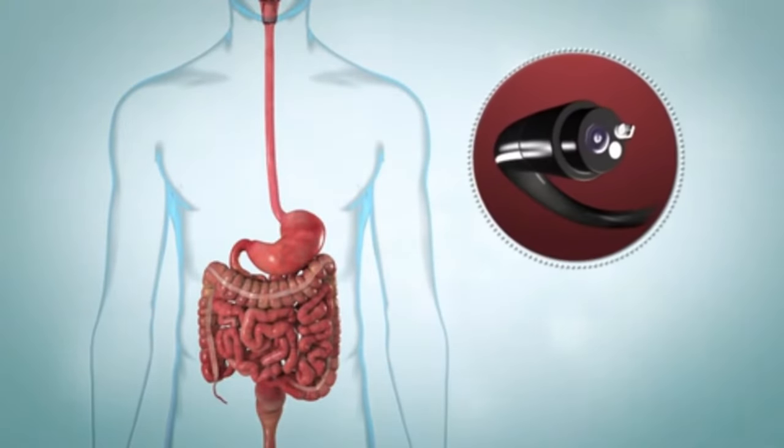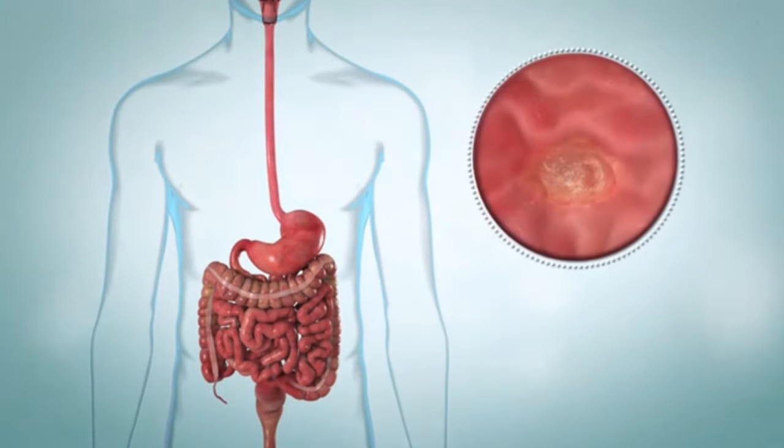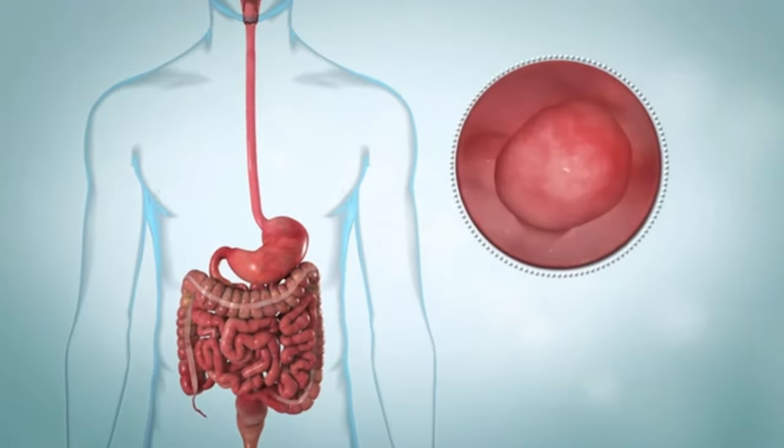It's done using a tool called an endoscope, which is a long, thin, flexible tube that has a light and a tiny camera. The test helps find problems such as ulcers, infections, or growths.